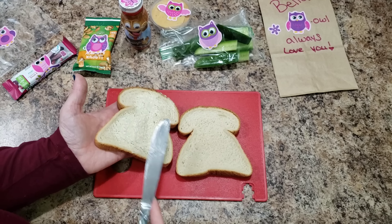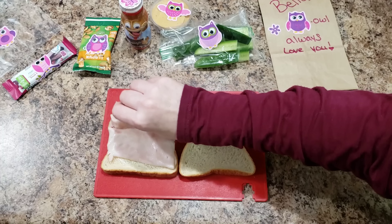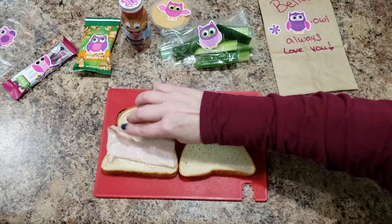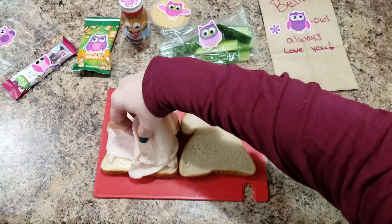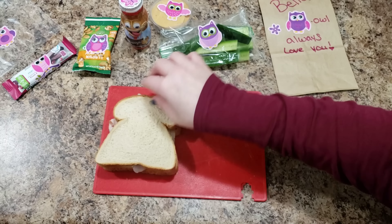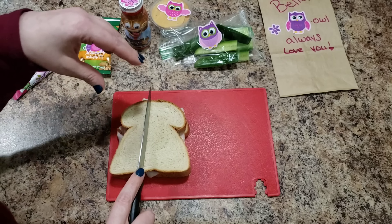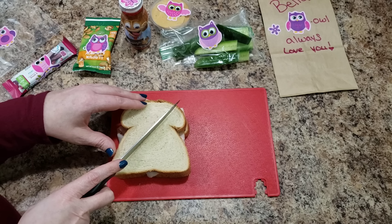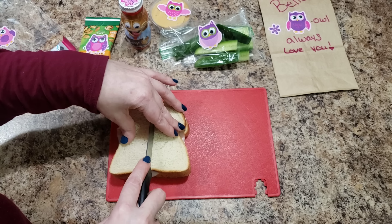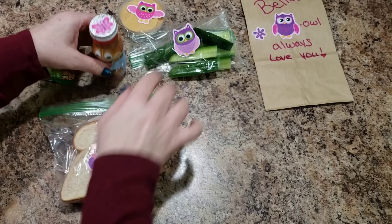For today's sandwich I'm not going to cut it — I don't know, this bread is so weird shaped. Maybe today I just won't cut it, especially since we've already had that lunch. Do you want me to cut it in half? Okay, let's do a triangle — or actually, not really a rectangle because of the weird shape of it. Here is her lunch today.